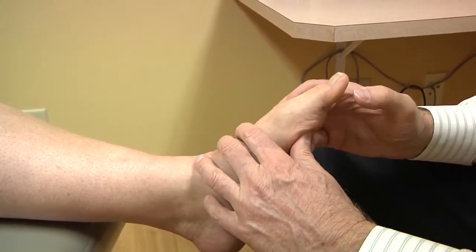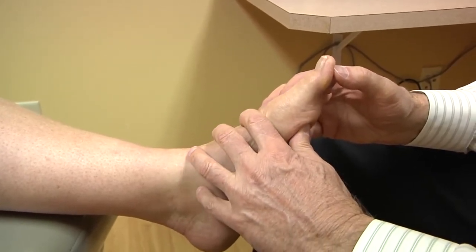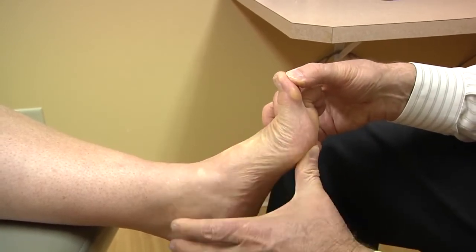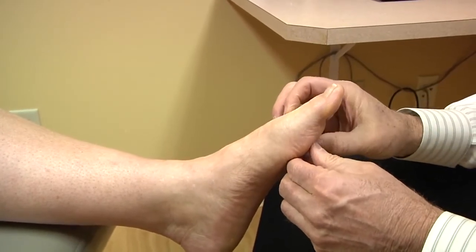The way we overcome this is we lift the hallux slightly, and then we push here again. Now you can see that I can bend the toe right through and the metatarsal plantar flexes. This will offload the second and third metatarsals and eliminate pain in this area.